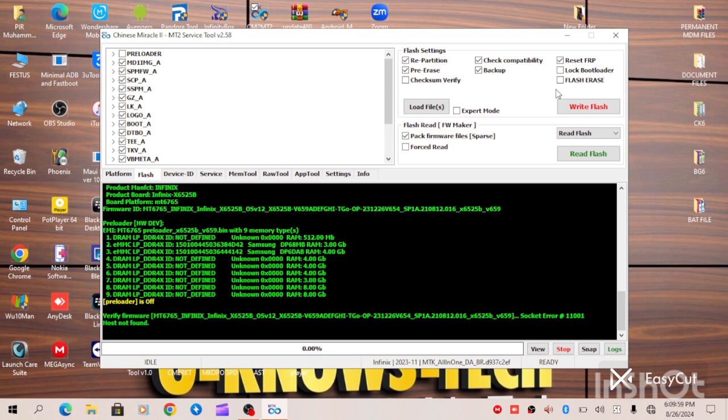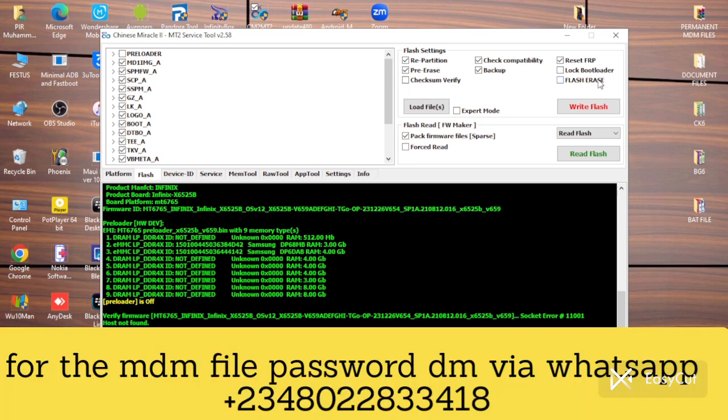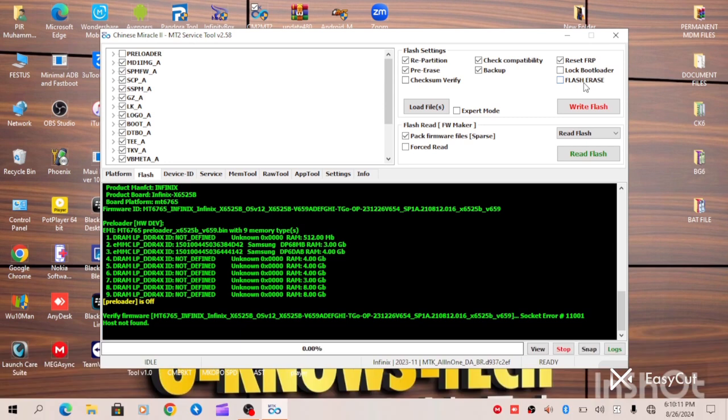The next option is that you have to tick Flash Erase — this will enable you to turn off the security blocking. It's very important and essential when you turn on this operation. So when you click Flash Erase, then you write your firmware. When you have successfully written your firmware complete, proceed to the next step.